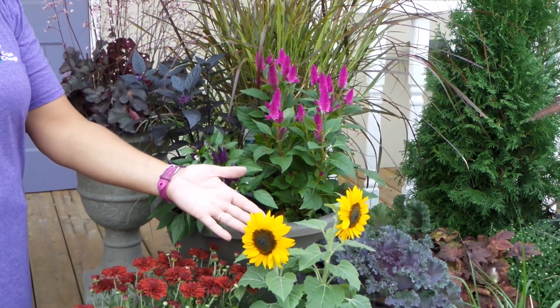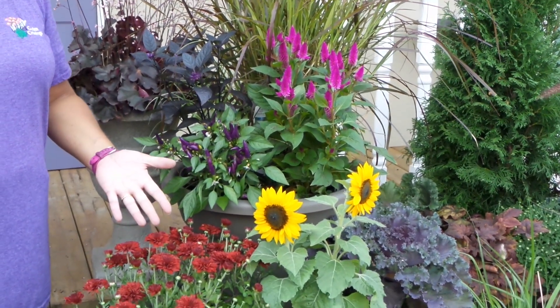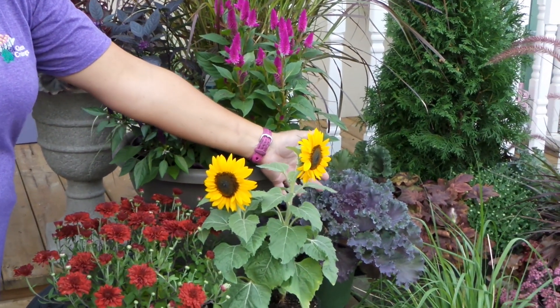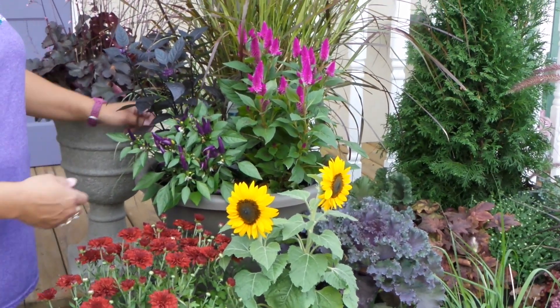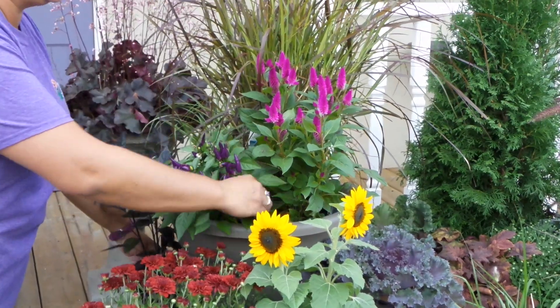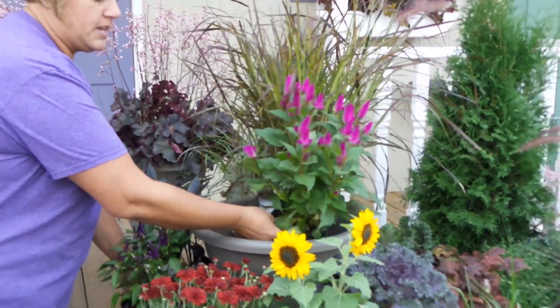We have some miniature sunflowers, flowering garden mums, and some flowering kale for a foliage accent. I think tonight, for this combination, I'm going to take these here out, and I'm going to use some of these other selections.